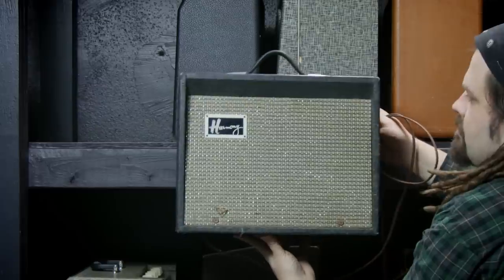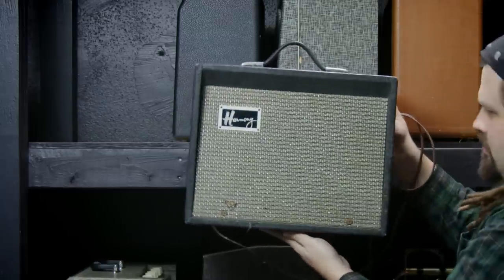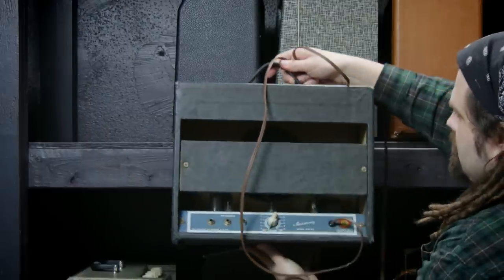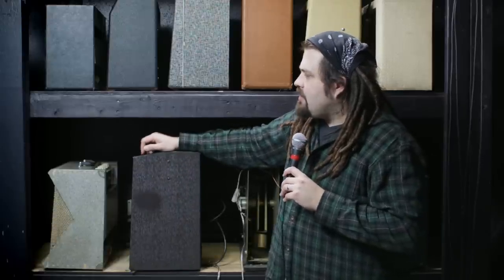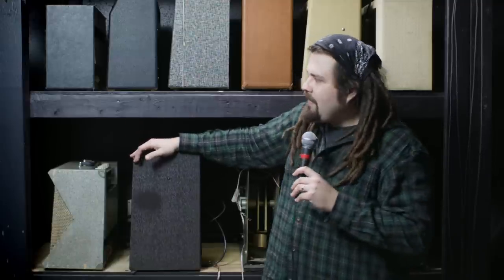Up top is something really special — it's my kind of go-to secret weapon for vocal reamping. It's a Harmony H303A, a really cool amp for vocals specifically. It doesn't really compress that much but it still kind of distorts. Six-inch speaker, great for any sort of distorted vocal and harmonica. It's not a very big amp at all, but really cool tones come out of it.